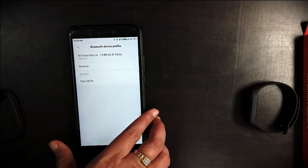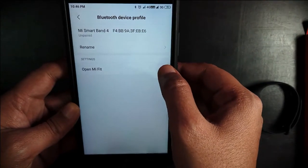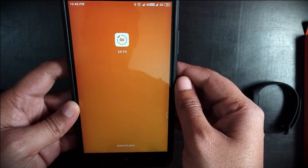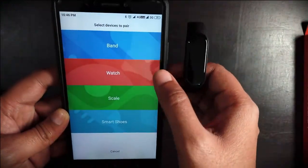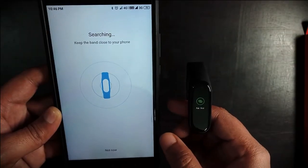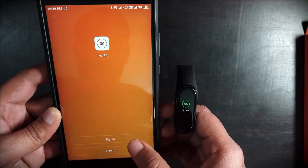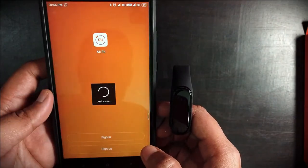Switch on Bluetooth and search for the watch. When you open the watch in Bluetooth settings it will prompt you to open the Mi Fit app. Using this app, go for registration. Tap the add device icon, select band, and connect the watch with Bluetooth. It will ask you to sign in or create your Mi account.